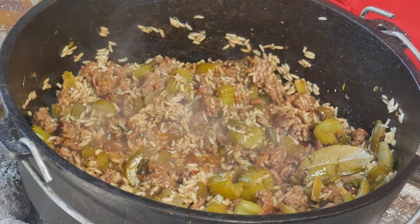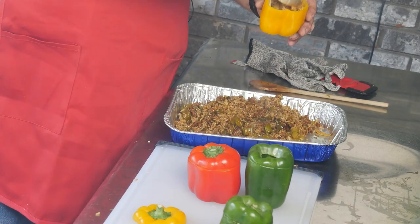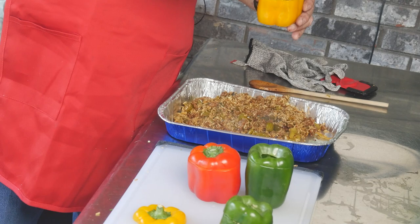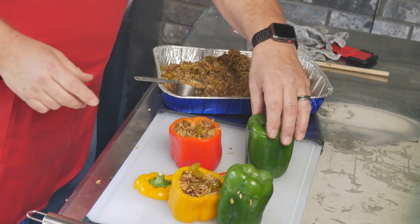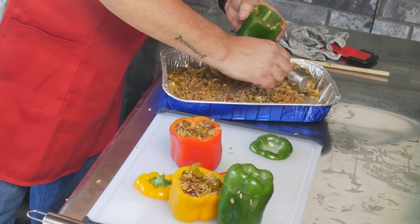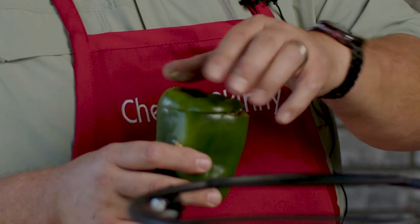We're going to pull these bay leaves out because we really don't want to eat those, and stir everything up to make sure all that liquid and chicken broth is absorbed and the rice is as tender as it can be. Next step — we're going to stuff the bell peppers with our rice mixture, then put them back in the Dutch oven. We'll stuff each one with just a little over a quarter cup of mixture.